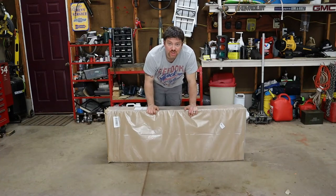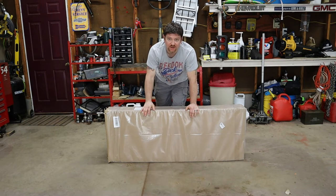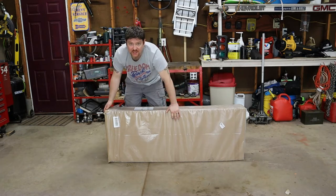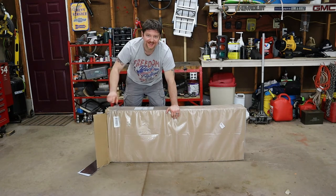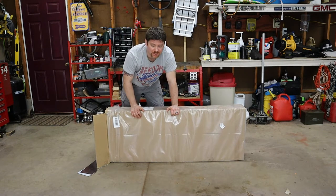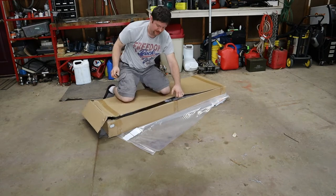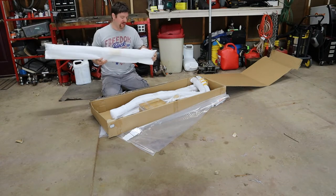This is an Origin wakeboard tower. It is very similar to a lot of other off-brand or even name-brand wakeboard towers — kind of a one-size-fits-all situation. This will fit a wide range of boats. Now let's get it out of this box and see what it comes with. I will say it is packed very well. Each tube is individually wrapped, so this thing is going to be very safe for shipping.